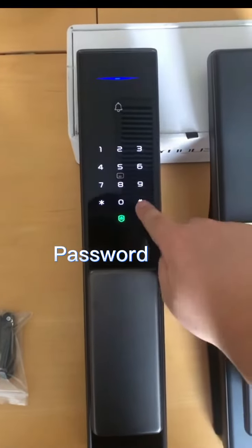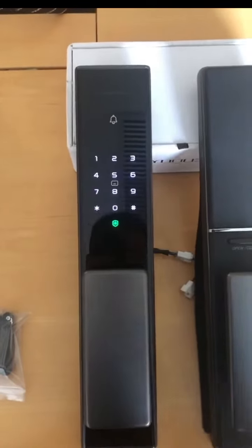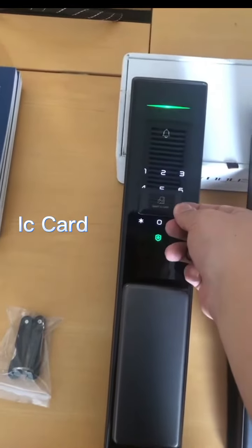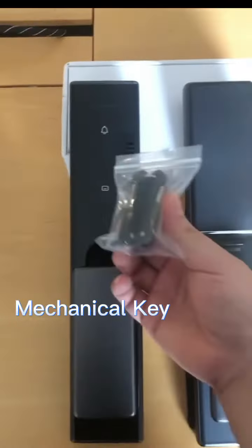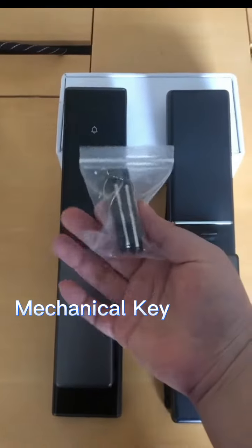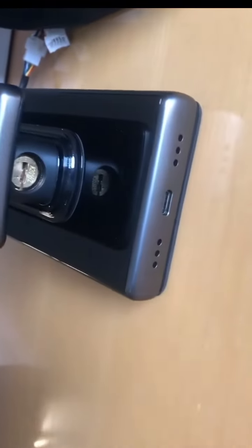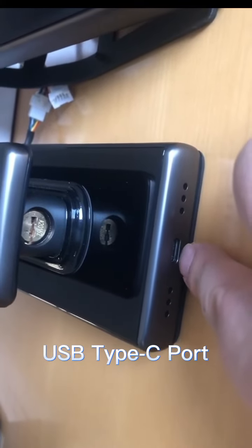The IC card, and of course the mechanical key is included. There is a port on the front panel — here is one micro Type-C.